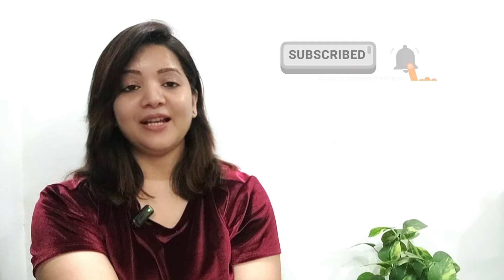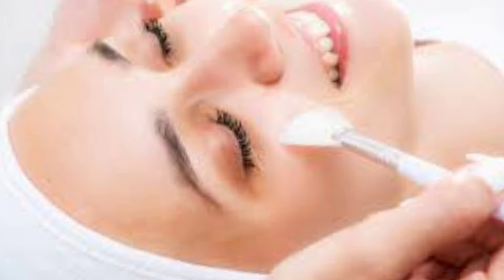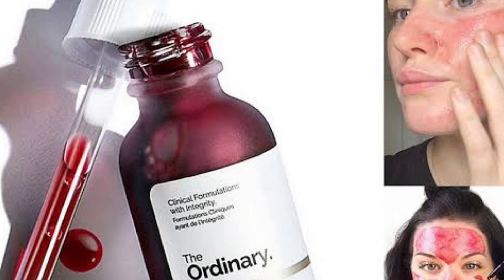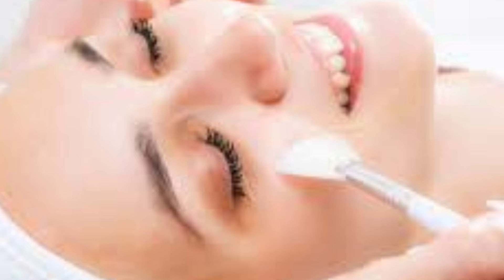Guys, chemical peel can remove sun tanning from your skin easily. This is the easiest and fastest way to remove sun tanning, and in 10 minutes you can get a facial look. Chemical peel has a lot of benefits.